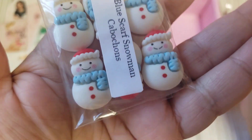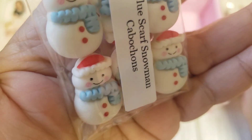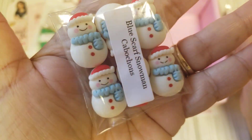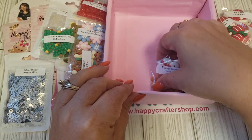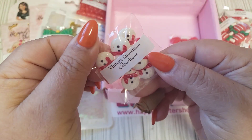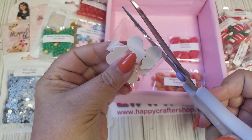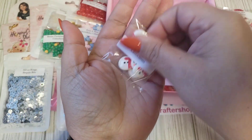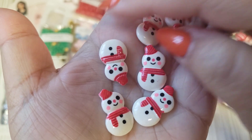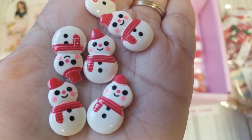These are adorable. The little blue scarf, the red buttons, the little red cap, the rosy cheeks — these are darling, they're so cute. And then we have these cute little vintage snowmen. They definitely have a vintage look. Cute. They also have the little rosy cheeks.